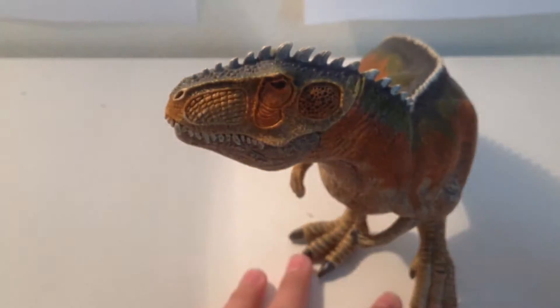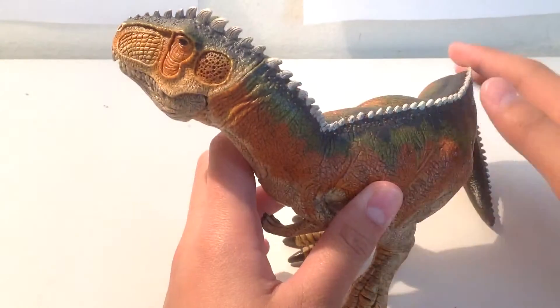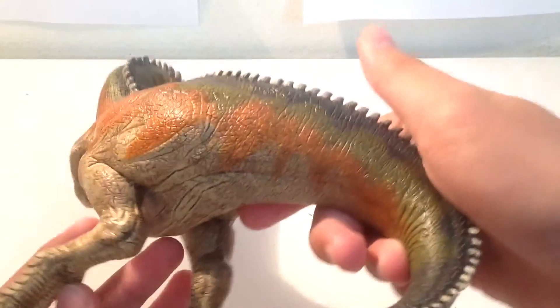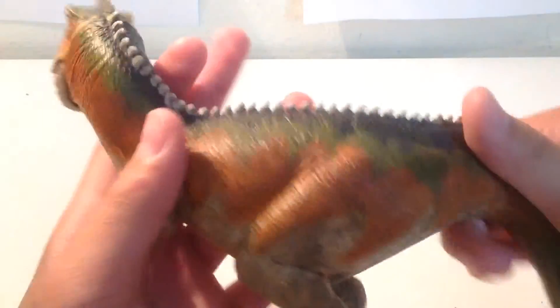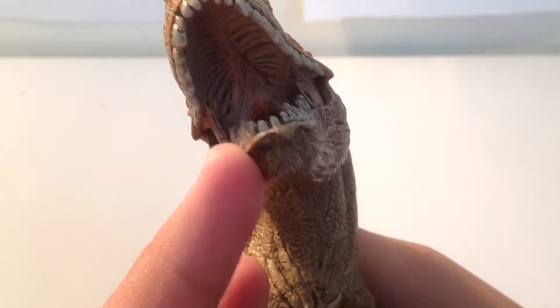Like their other Giganotosaurus figures, it has spikes going down the back, and they're painted white this time. The top of the body is really thick, and the tail is thick too. You can move the jaw, and there's a nicely detailed mouth — the tongue is detailed too.